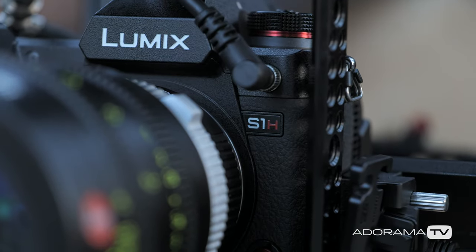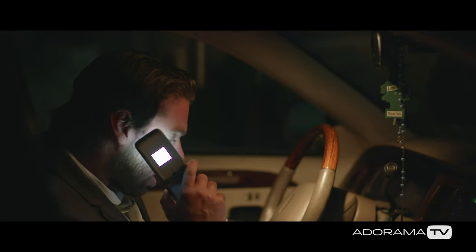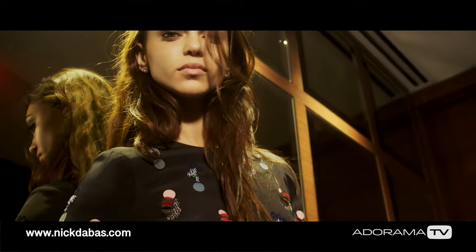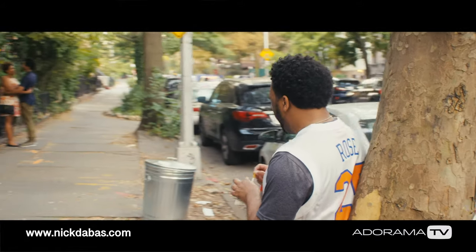My name is Nick Davis. I'm a New York City DP. I want to talk to you guys about the new Panasonic Lumix S1H. The work that I do is commercial, commercial narrative, and I normally shoot on the Varicam 35 NLT.